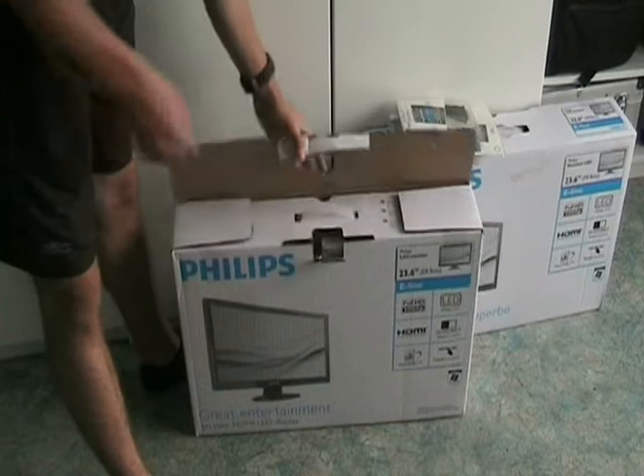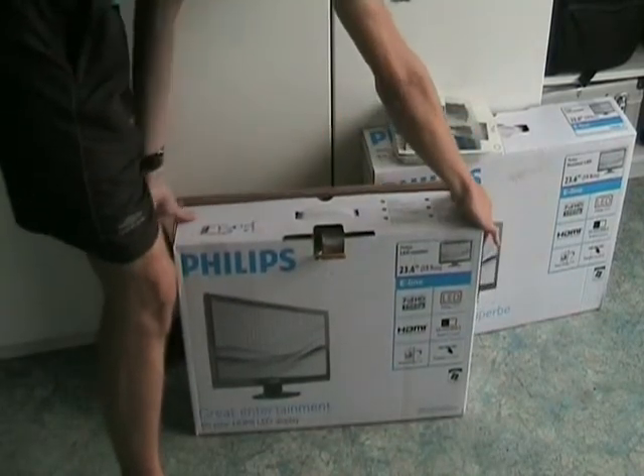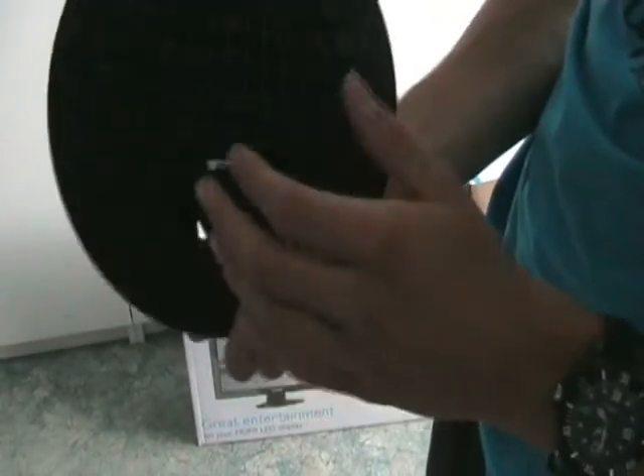Opening up the box, the first thing we will get is the base. The base isn't very big but it's big enough so your screen won't tip over.